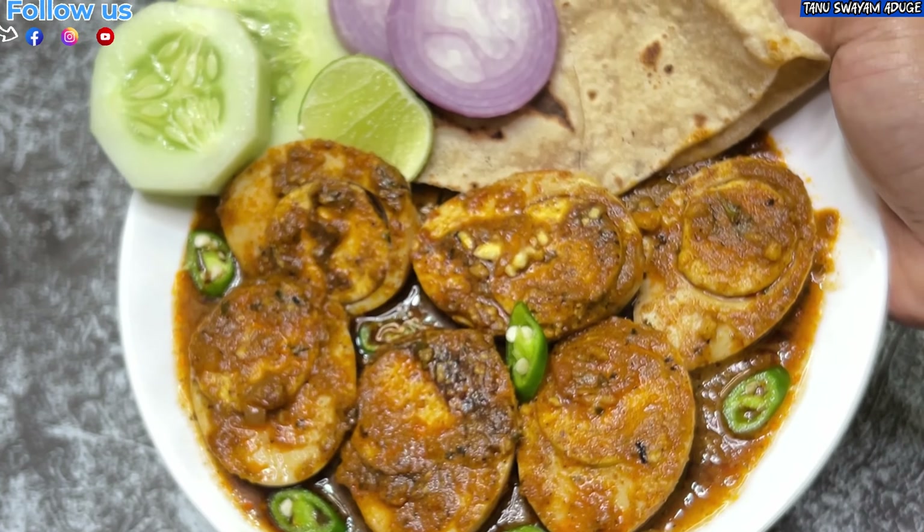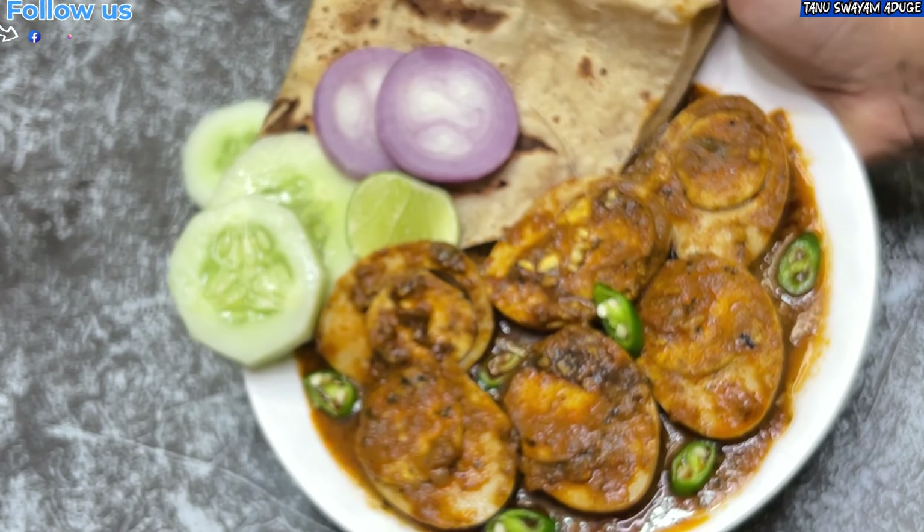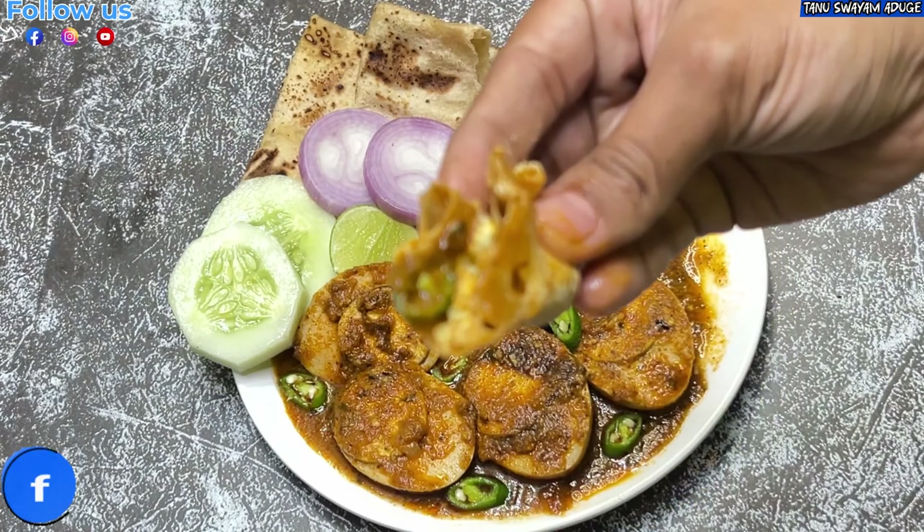First, we will try 4 recipes. We will try a simple recipe for this.